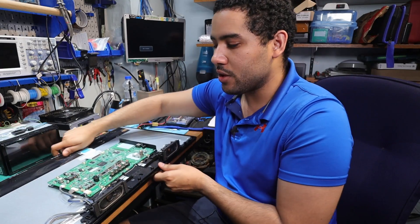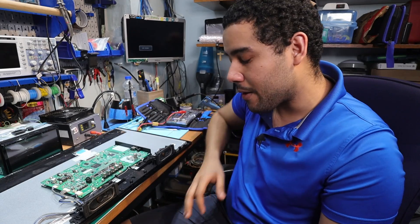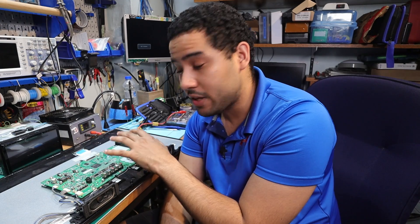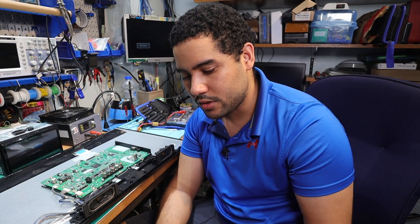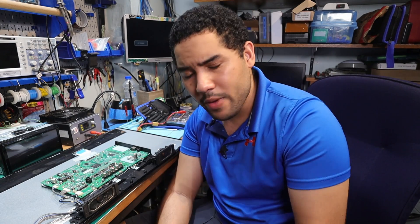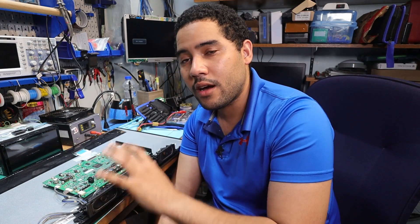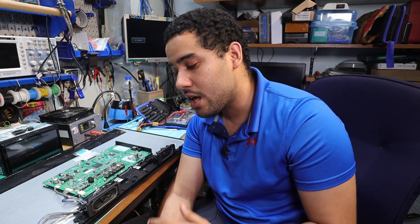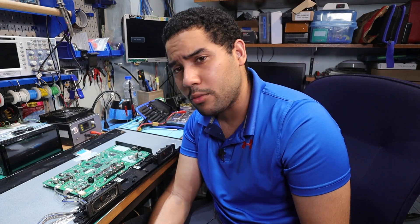So now that leaves us to another problem — I actually can't find a replacement board. It's discontinued. This board is from 2012, so this monitor is already 10 years old. You may argue it's better to throw it away, but I don't believe that because from what I understand from my friend, the LCD part of it is still good — and most times that's the most expensive part of the monitor.